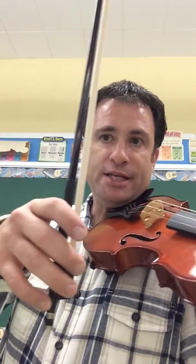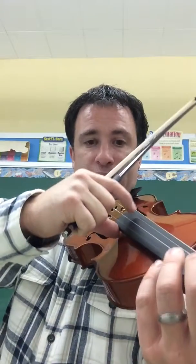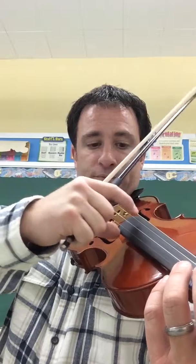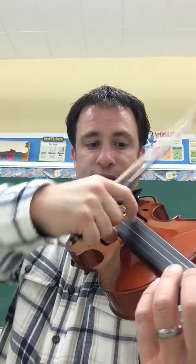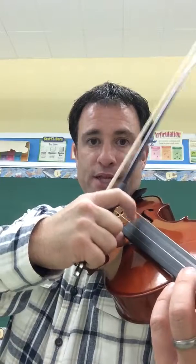At the beginning of that, it's a pizzicato. If you notice, it says P-I-Z-Z at the beginning of the third day, so it has to start here. Thumb rides the side here, and then you pull against your thumb to pull sideways, not up like this.